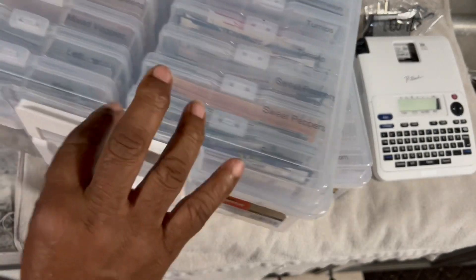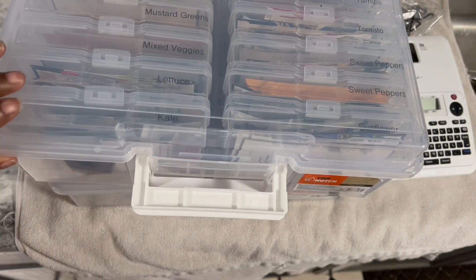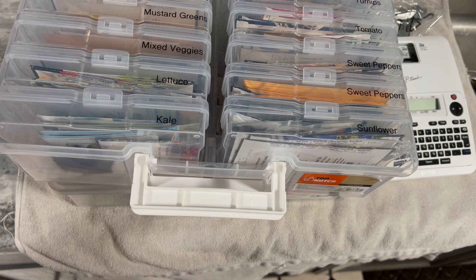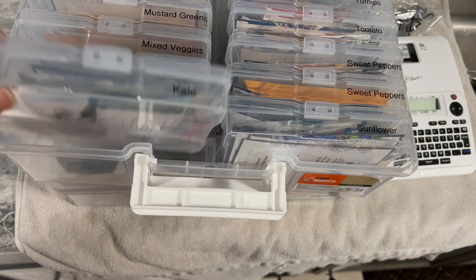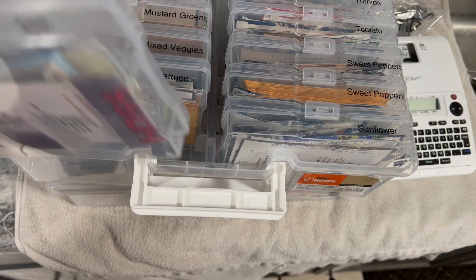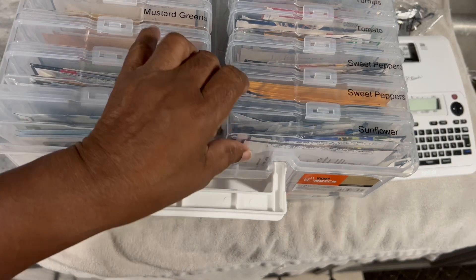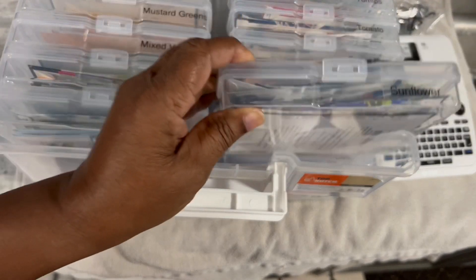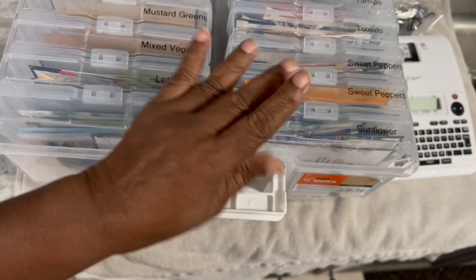And my second case, I did the same thing, which starts with K and ends with S. So it's so easy for me to just pick up a case and take it outside. This is kale. Then here are my sunflower seeds.